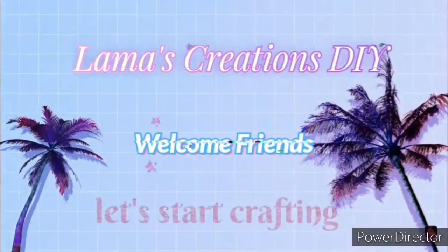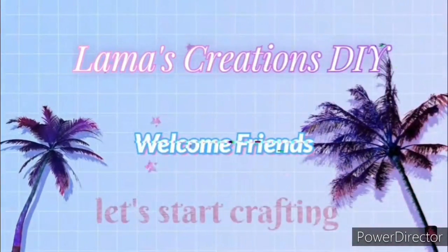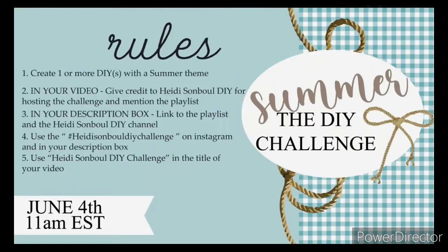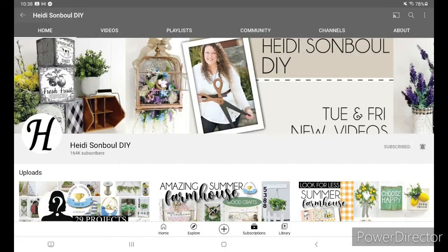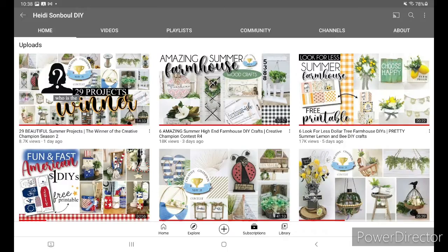Hello, all my crafty friends! Welcome to Lama's Creations DIY. Today's craft is part of Heidi Sawbull's summer DIY challenge — the rules are simple, just follow along. If you've never seen Heidi's channel, please go check her out. She is wonderful; her voice keeps you calm. She is actually the very first DIY crafter I ever watched when I started on YouTube. I'll have her channel and the playlist linked in my description box.